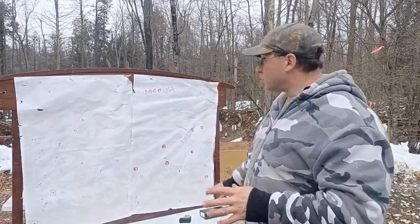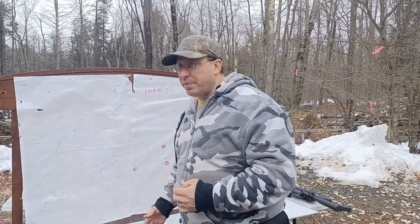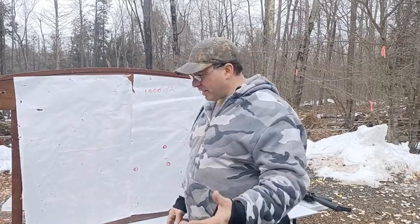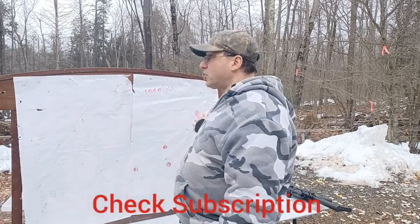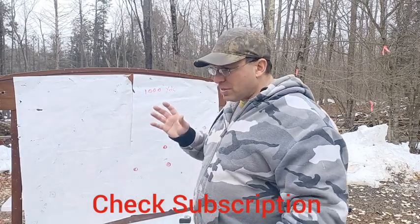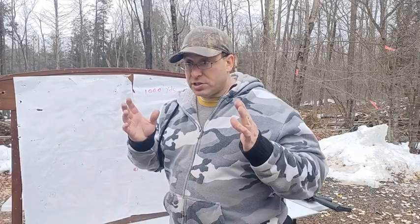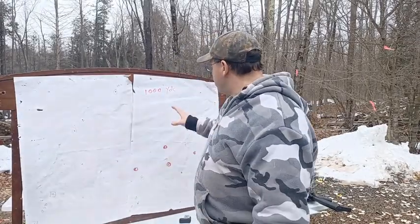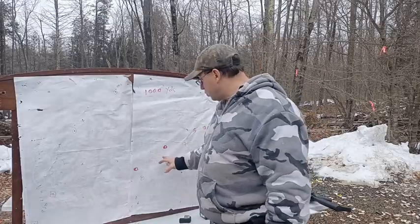What I want to do in this video is tell you what it took to get there and be able to make those hits the first time, so you can do it yourselves. I'm doing this video now because I don't want to do it five years from now after I've had a chance to do this a bunch of times — I want to give you my thoughts right after having just done this for the first time and being fairly successful: eight out of ten shots at 22 inches, basically a man-sized target.